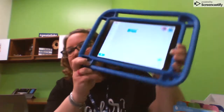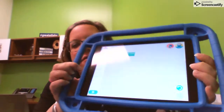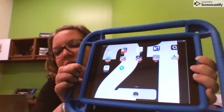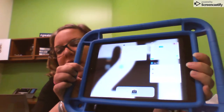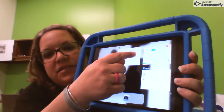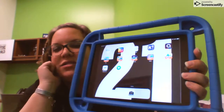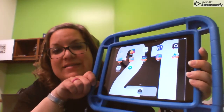One last thing — when you're done with the iPad, you can hit the home button. Click it two times, and up will come all of the apps that are open. We need to get out of those apps. The way you do that is by taking your finger and swiping up. Once they're all gone, all of your apps have been closed.